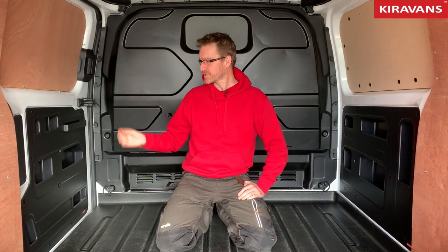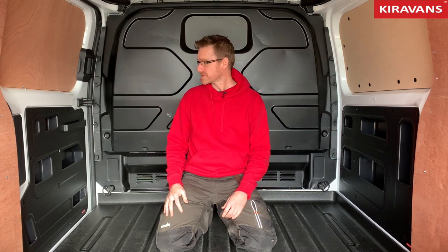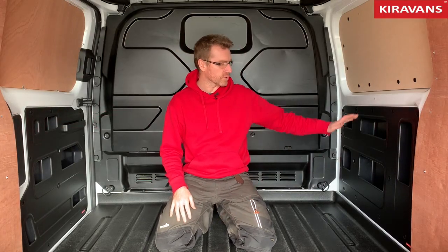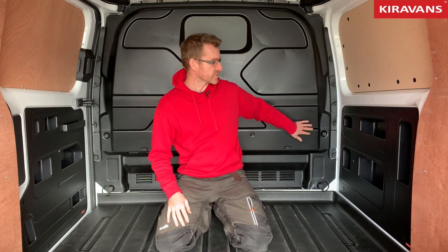Hey guys, following on from the success of our door store for the Volkswagen Transporter van, we've also done one for the Ford Transit Custom. We've got a door store to fit in the sliding door and we've got what we call a panel store to fit in the panel opposite — this is behind the driver's seat.